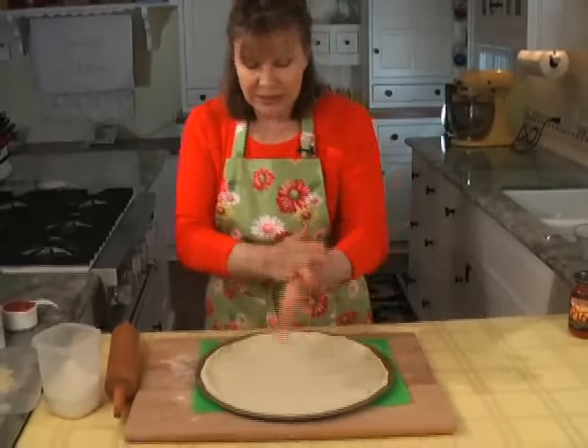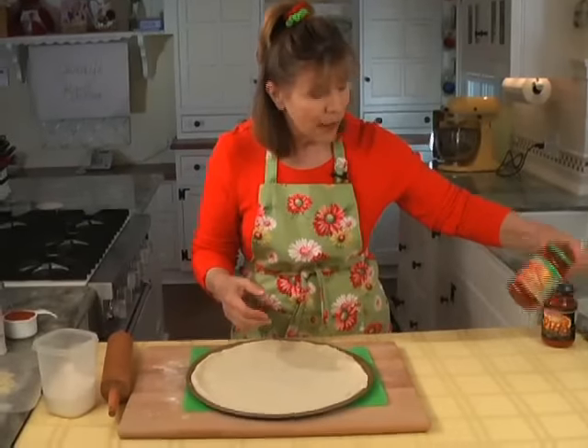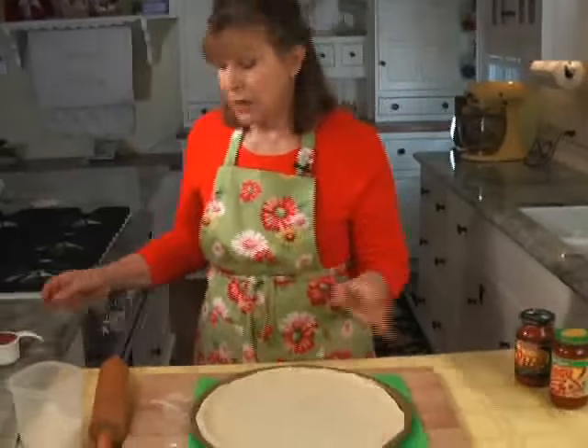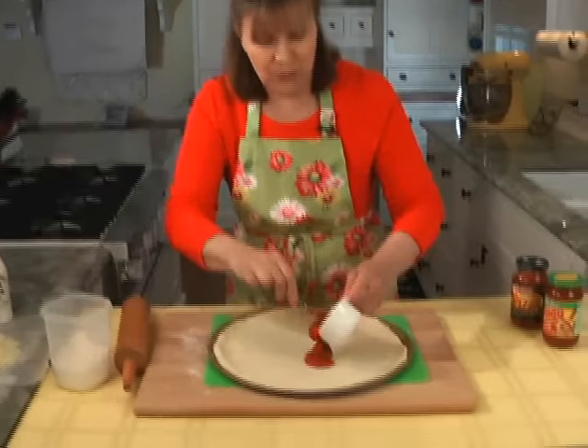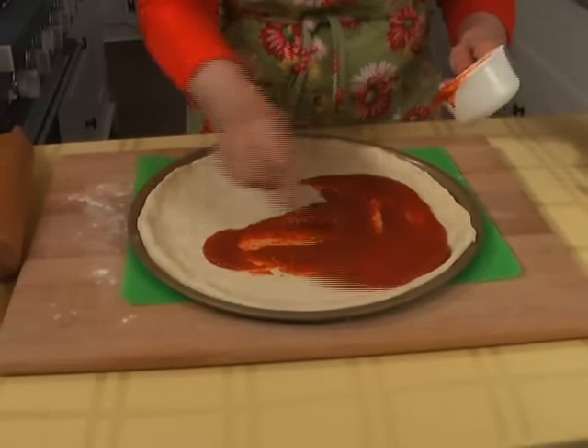Now we're going to put the ingredients on. I just use a regular store-bought sauce — Ragu makes one, I like one called Ericos. You need about two-thirds of a cup of sauce. Of course you can make your own, but I just like the store-bought ones. About two-thirds of a cup, and you kind of roll it around.